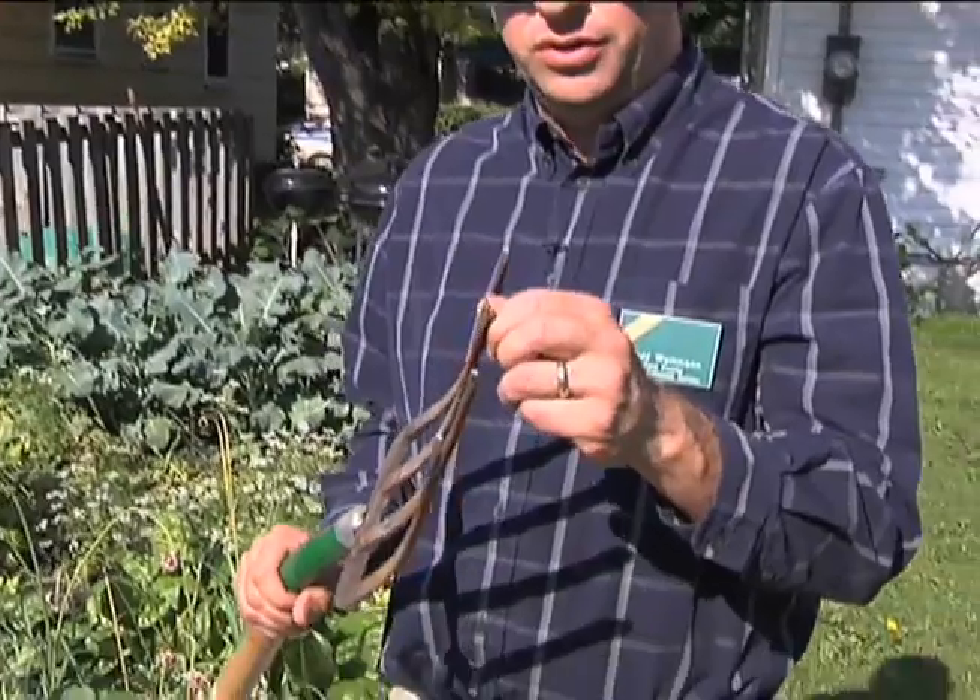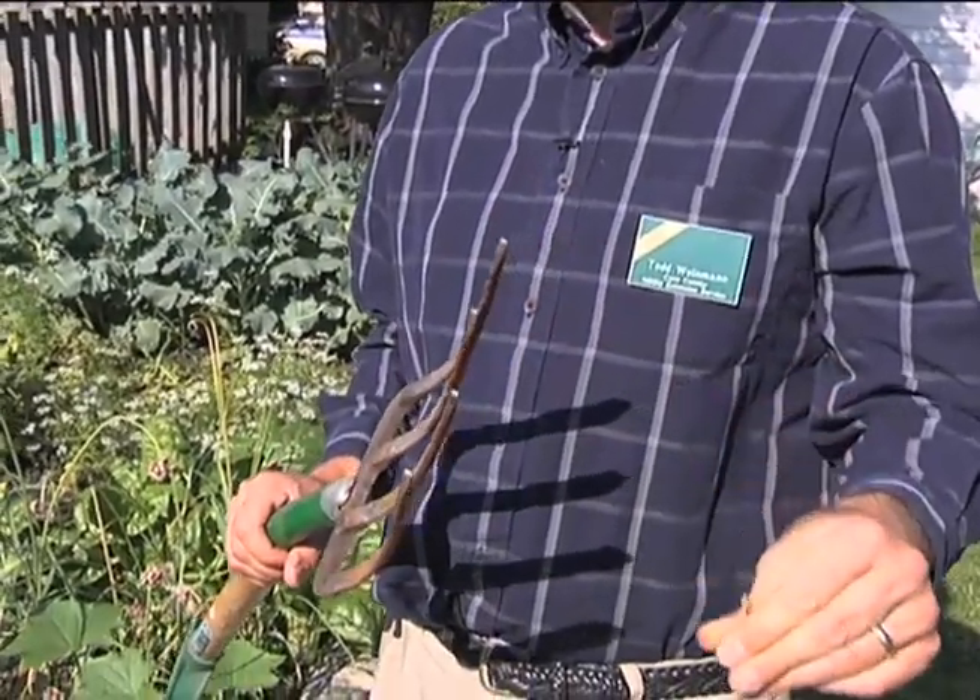As far as digging garlic, I like to use a potato fork — it does a nice job of digging it out. Some people will ask why not just pull it out. Many times the garlic is six inches deep and pulling it out will actually break it off, causing you to have a product you have to dig out anyway. If you don't have one of these, you can use a shovel, but for ease of digging, this is the route to go.